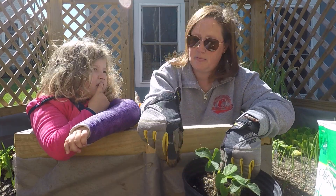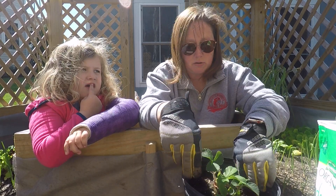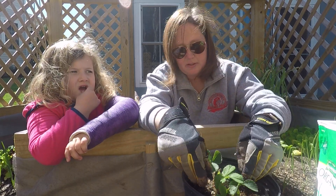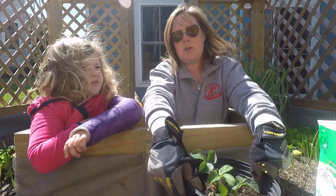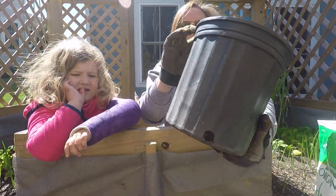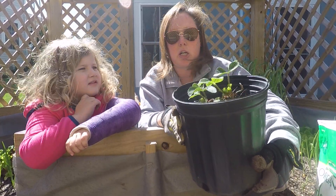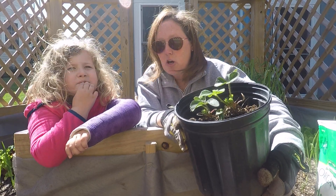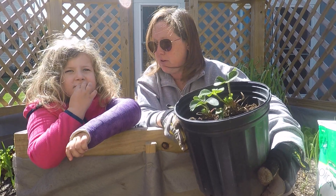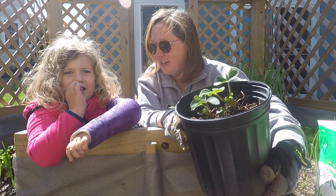We're going to send the video later. Now we have two strawberry plants in our bucket, and hopefully once we water it and give it some more food and lots of air, it'll grow. And what are we going to get from it? Strawberries — a lot, hopefully! Are you going to eat all of them?